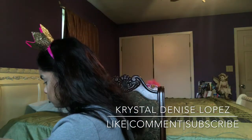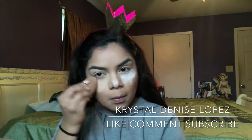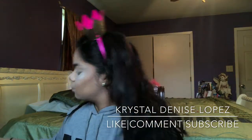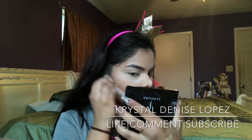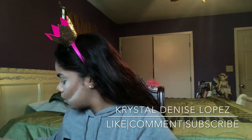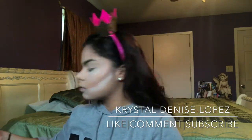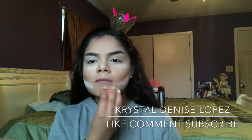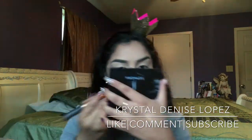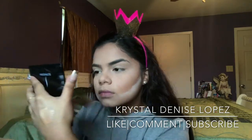Now I'm grabbing my Airspun in the shade Translucid and I'm going to set my highlight areas. I bake for literally maybe two seconds and then I start pressing it into the skin. I also highlight on my cheeks to bring out that contour. Then I go back on my under eyes and press that powder in a little better. I'm brushing it off with my Real Techniques brush — I'll link it down below.